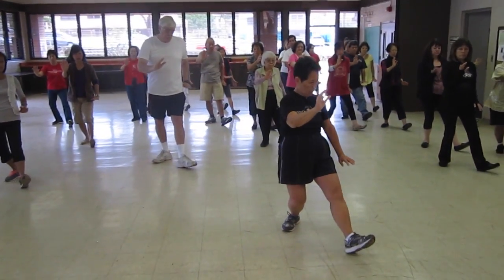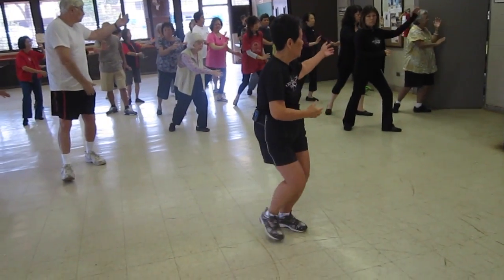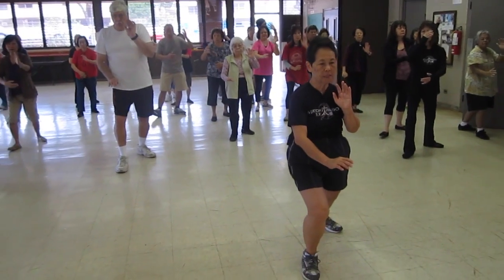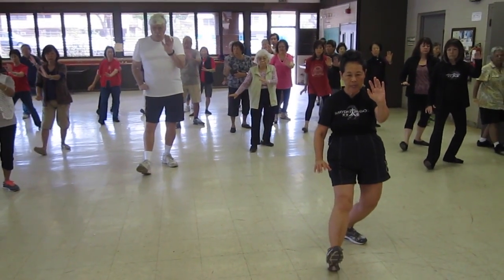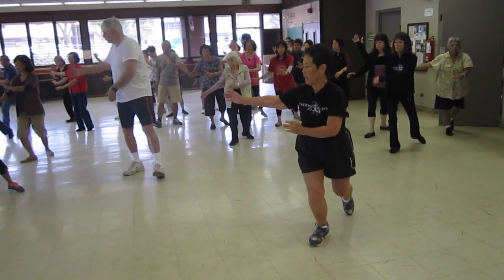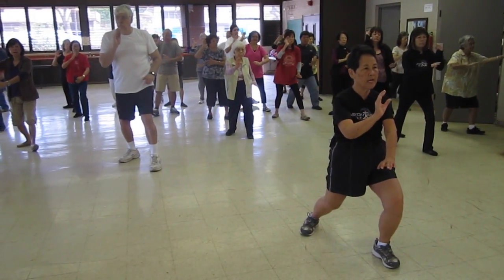Sit back, twist, step — look at your back hand that's higher, bringing it to our ear, L-stance, turn our face, brush your knee. Sit back, twist, step — look at your back hand, bringing it to our ear, turning our face, L-stance.